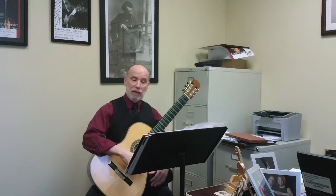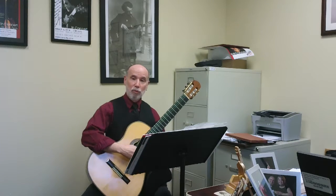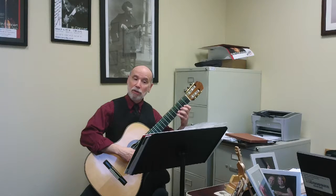The other thing it looks at is the descending slurs, or pull-offs, because every other musical gesture in here involves a pull-off. And actually it involves two pull-offs. It involves articulating a note, and then pulling, and pulling again, so that there are three notes.